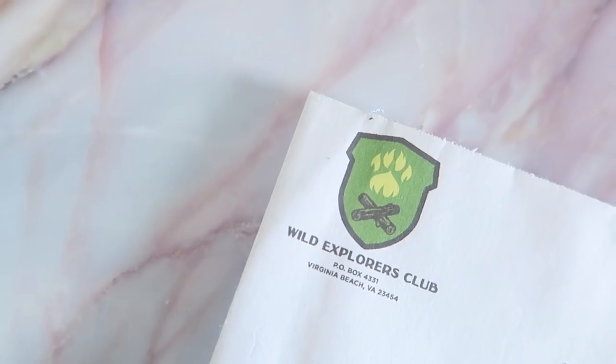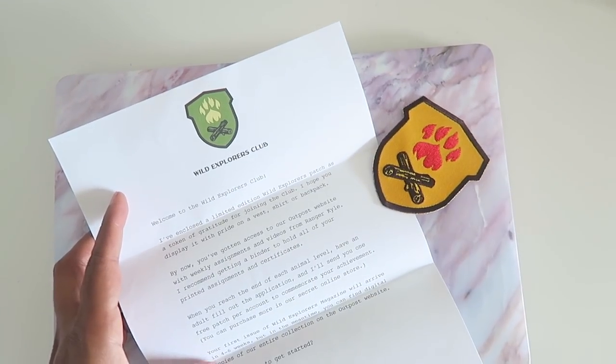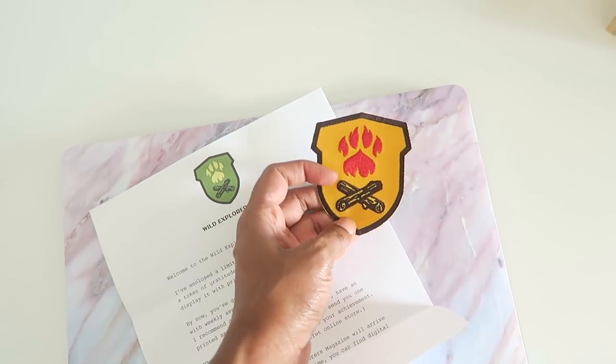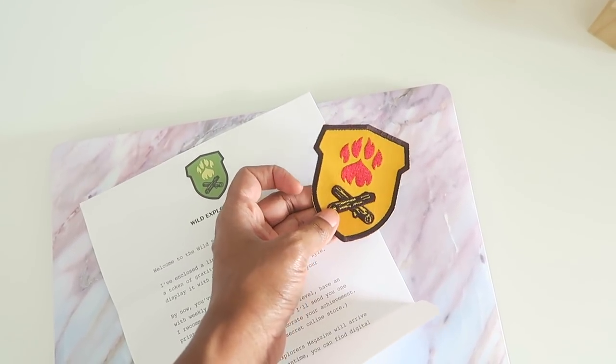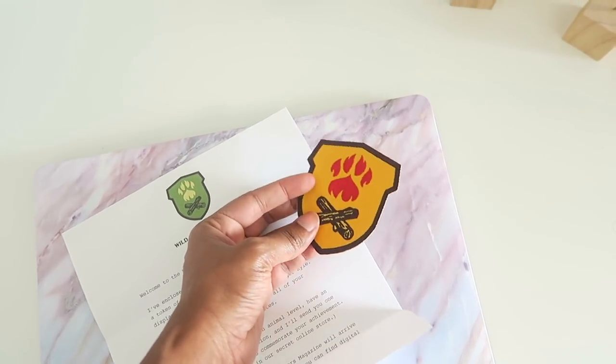Let me check on lunch — okay, I almost burnt my food, but whatever. The kids are having so much fun. You just give them scissors, markers, paper, and tape and they just go at it. This is our Wild Explorers Club stuff — we got the cutest letter and our first patch. Since I'm doing all three kids, I'm going to order two more patches so we can put them on their book bags. We're gonna do that today and start with the first assignment. I'm so excited!